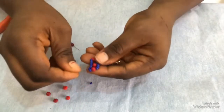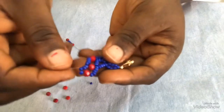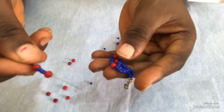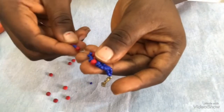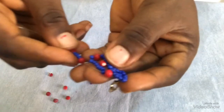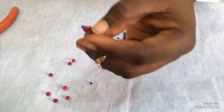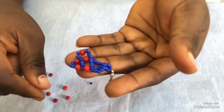After having it like this, the next thing I'm going to do is turn it in this direction. On my needle I'll pick one 6mm, four seed beads, and a 6mm again. Then I'll pass my needle through this first seed bead here. Then I'll pull it. When I pull, I have it like this.